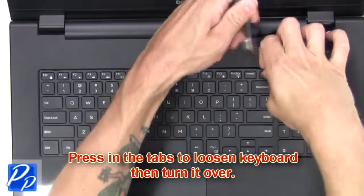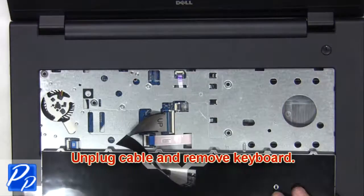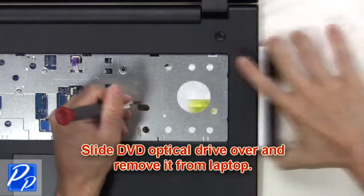Now press in the tabs to loosen the keyboard, then turn it over. Next, unplug the cable and remove the keyboard. Now slide the DVD optical drive over and remove it from the laptop.